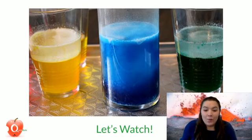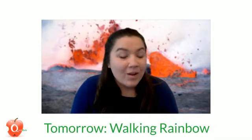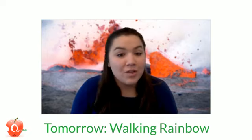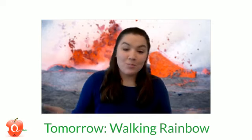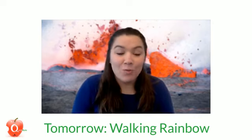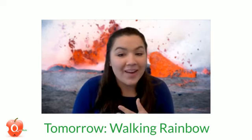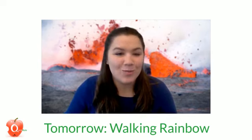I hope you learned something today. We'll put the instructions in the comments for you to try this at home. What colors are you going to choose for your lava lamps? Make sure you send us your videos of the lava lamps you're able to create. I hope you join us tomorrow because we are going to be making walking rainbows — what is that? Well, join us at 9:30 tomorrow morning to find out. Until next time, continue onward in your quest for knowledge, and thanks for watching!